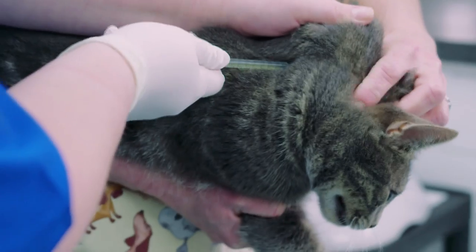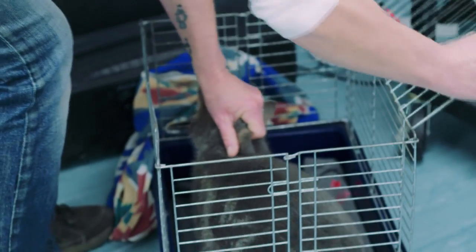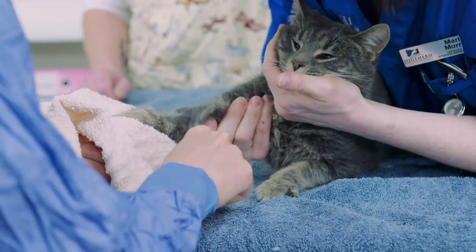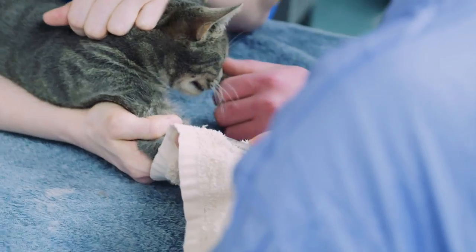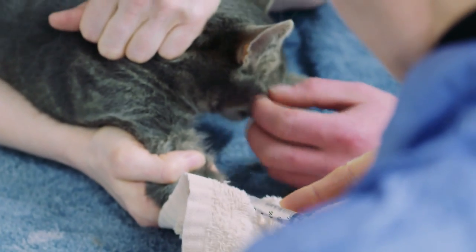They draw up their drugs and give him an injection that'll help make him a bit sleepy prior to giving the anaesthetic. He's popped away in his cage until the drugs take effect. Once they have, his front leg is clipped and he's given an intravenous injection into his front leg, and this injection is going to anaesthetise him.